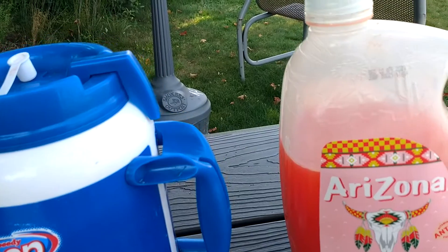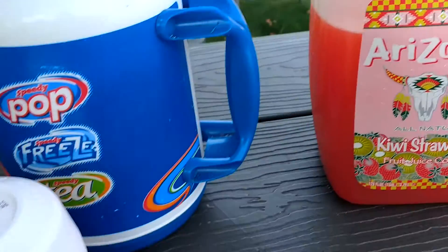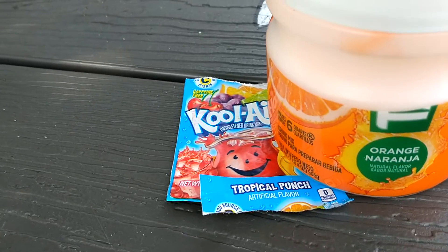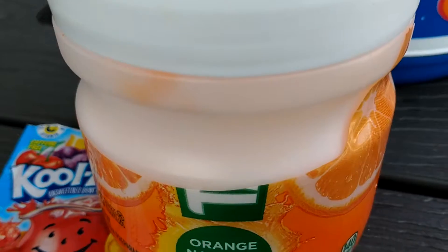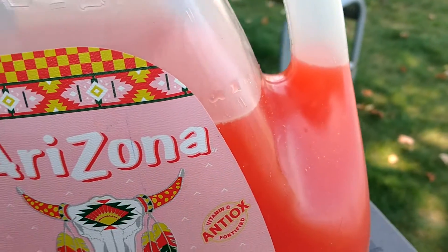Hello everyone. This is George from my channel and I wanted to show you guys the newest drink, which is really good. Tropical Punch with Tang. It has an amazing flavor. Look at the color — you've got the tropical color.